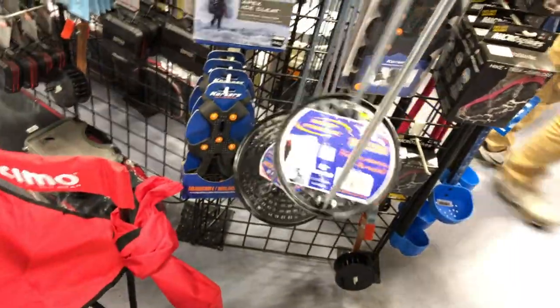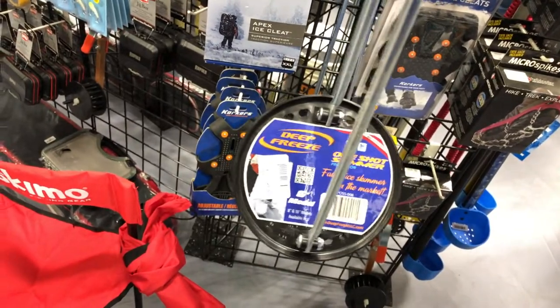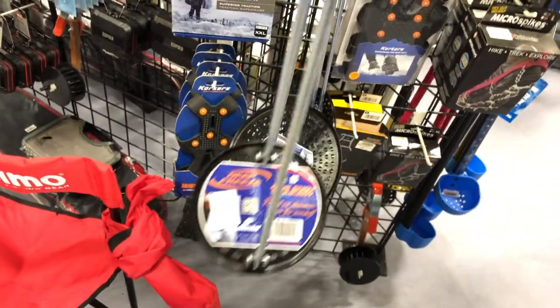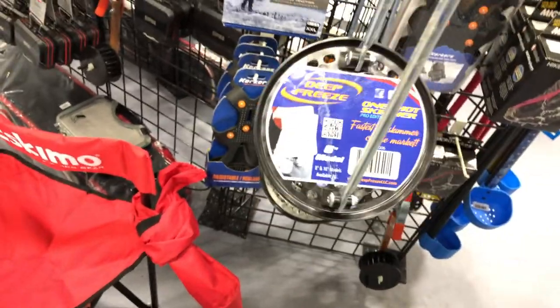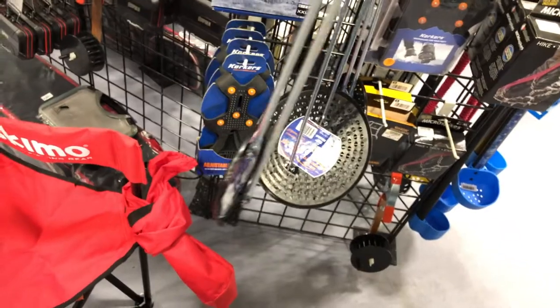Check this out. This is the Deep Freeze, the one-shot skimmer — an ice skimmer basically to clean the ice out of the hole. They've got a variety of different sizes here. I've got a six-inch model in my hand, and they go up to a ten.